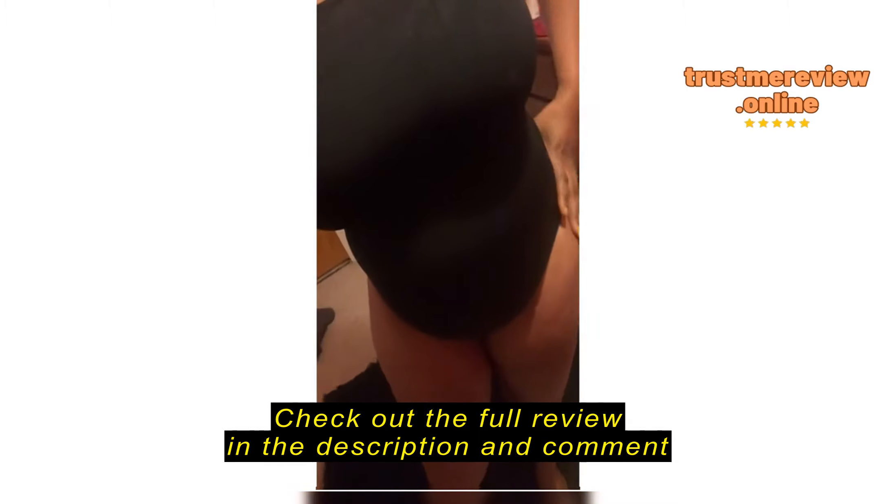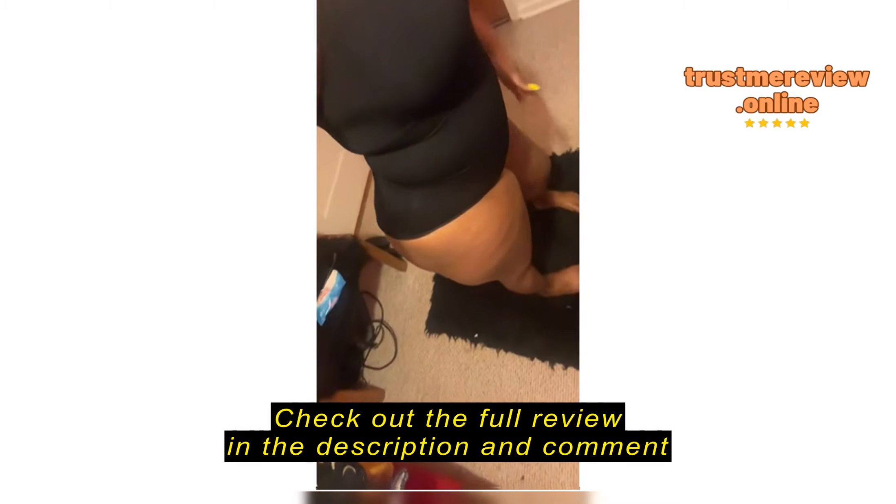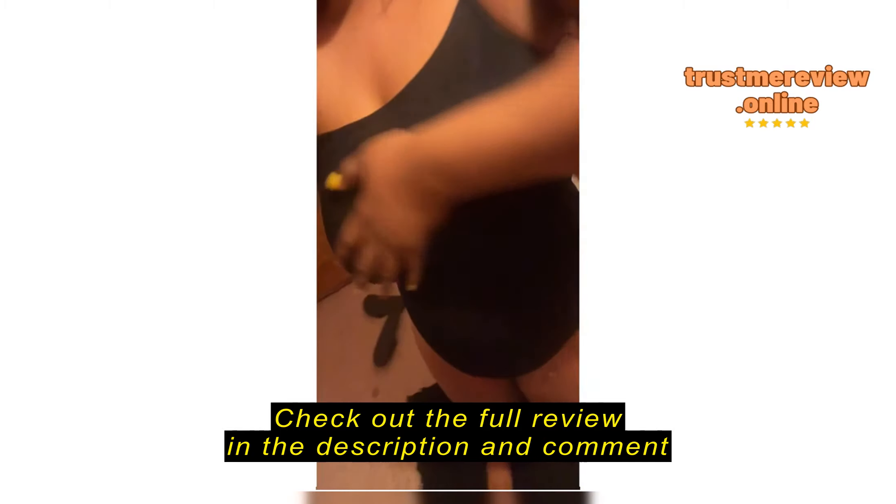I think maybe I should have got a small for it to grip me a bit more. However, it's not bad. I will be posting the link, and if you're interested in getting yours, you could go on over to Amazon using the link I will be providing. Let's get that summer body!